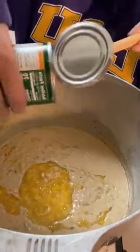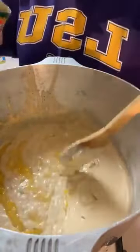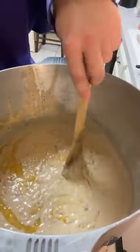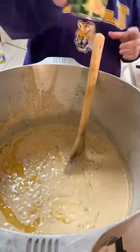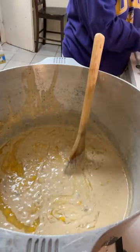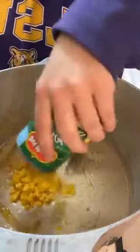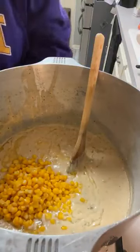It is very salty, so if you're on a restricted salt diet, you probably should steer clear of the crab boil. Now we're going to add two cans of regular corn, but I'm going to drain it first. Here we go — one can, let's do one more.